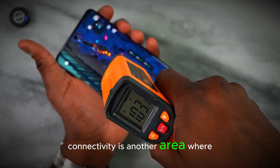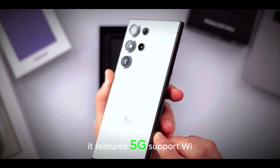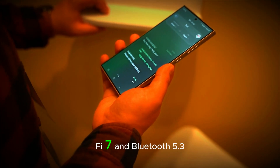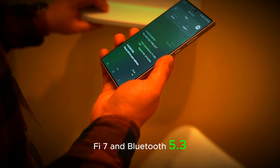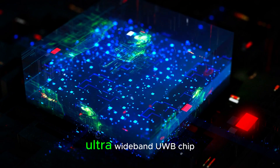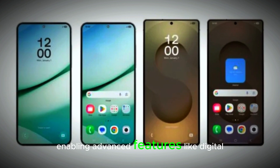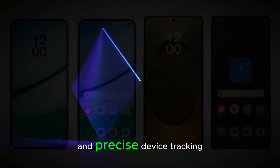Connectivity is another area where the S25 Ultra excels. It features 5G support, Wi-Fi 7, and Bluetooth 5.3, making it future-proof for the latest wireless technologies. Samsung has also included an ultra-wideband (UWB) chip, enabling advanced features like digital car keys and precise device tracking.